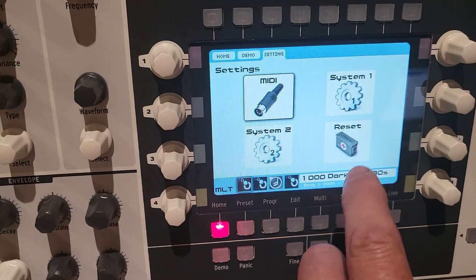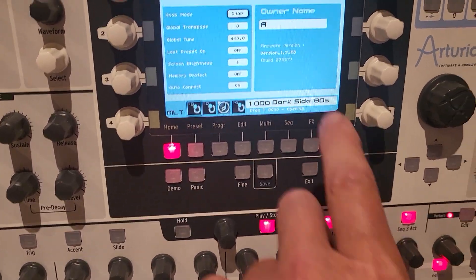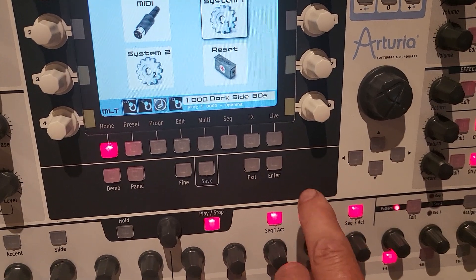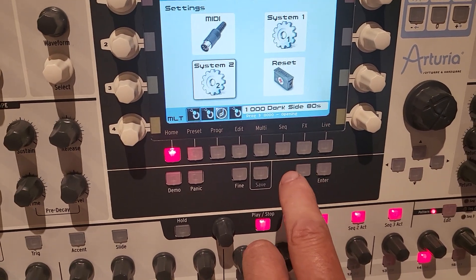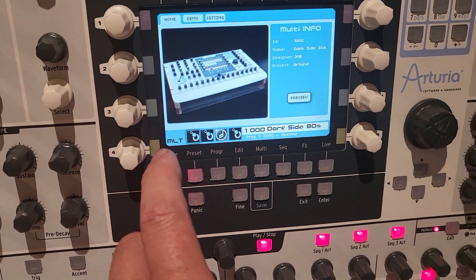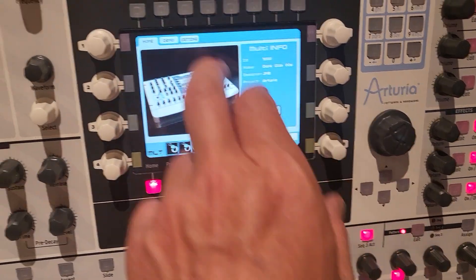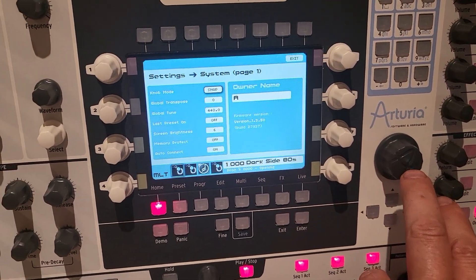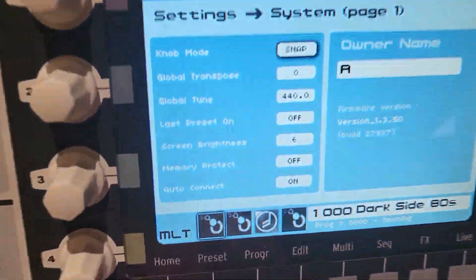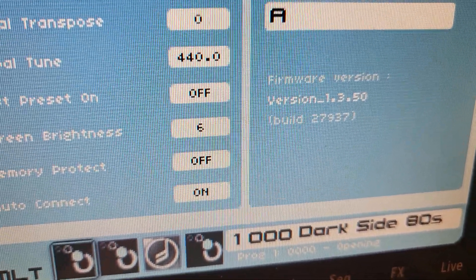I'll also show you the system settings. Now exiting system 2. I don't remember where I can check the system settings — maybe system again. Okay, there you go. So it's version 3.5. That's the file you sent me last time. I updated without any problem — the board was on 2.5 — but still the keyboard doesn't work.